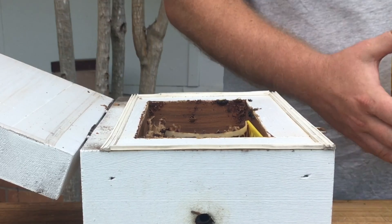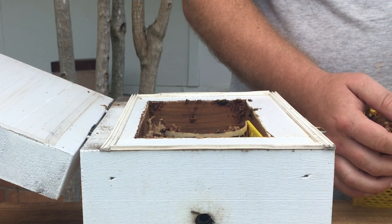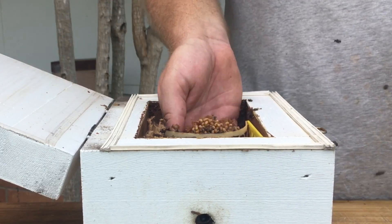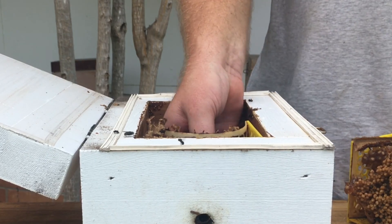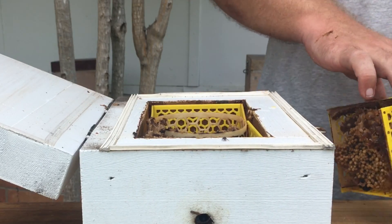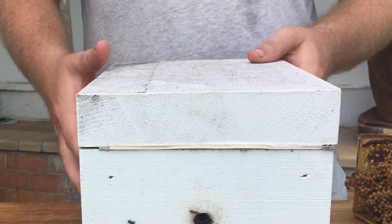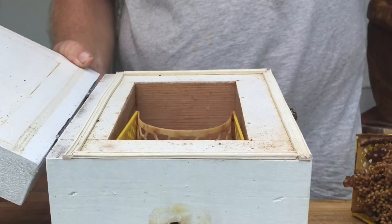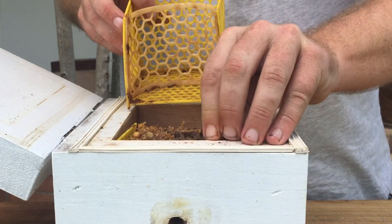Alan Waters had already figured out the brood separator wall many many years before me. He understood that Australis like to build their brood in a ball. When the ball touches something, the bees do not want to build through it. If the containment area is the right size for their brood, they will stay within it. Australis brood can be likened to a heartbeat in the way that it is laid — it starts from the middle and the queen lays outwards. It is for this reason that these frames work so well. The brood being split down the middle gives you a full spectrum in the age of the bees being born. As long as you make sure that you have an even amount of brood in both sides, your split will be successful.